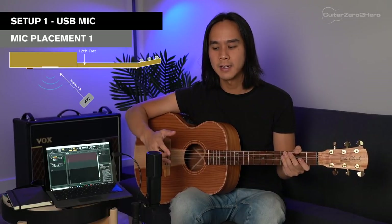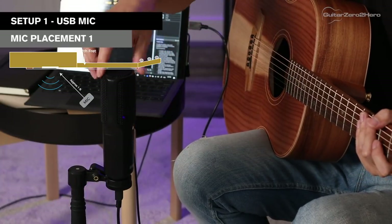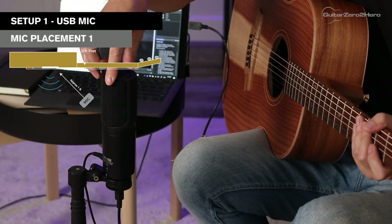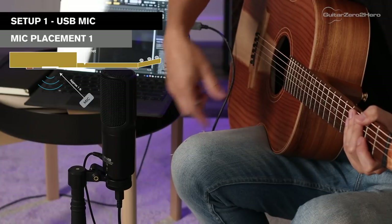In terms of mic placement there are many different options to explore, and again there's no single right way — it will just depend on what you like best, so I'd encourage you to experiment and see what sounds best to you. For me personally, I like to have the mic about a foot away from the guitar, placed in front of the 12th fret, angled so it's pointing towards the very end of the fretboard.